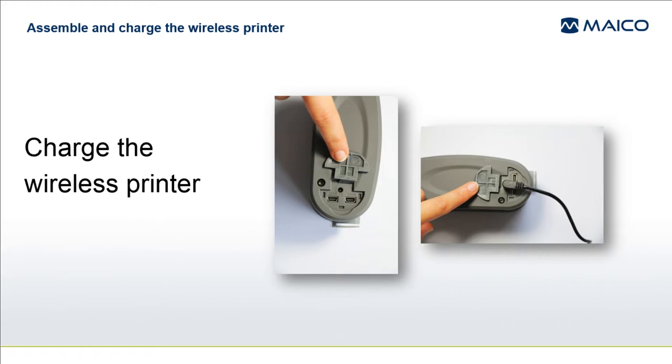Connect the plug adapter suited for your region onto the printer power supply and insert the small round plug into the charging socket on the right side of the printer. It is located under the rubber cover. Plug the power supply into the wall outlet.